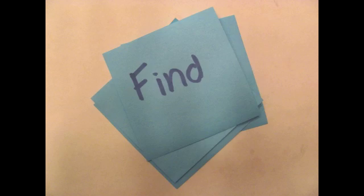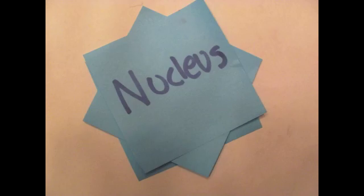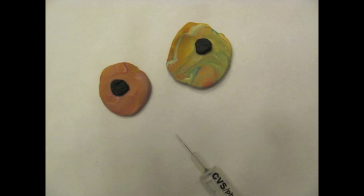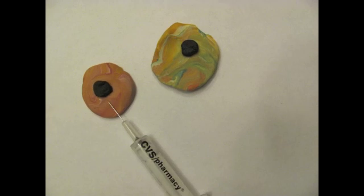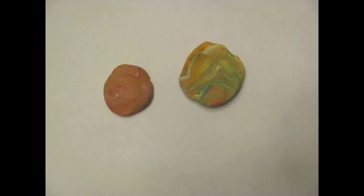Step 2: Find an unfertilized egg. Have extra unfertilized sheep eggs ready. Step 3: Isolate the nucleus of the egg. Use the same techniques as in step 1. Because the eggs are not fertilized, they only contain one half of the genetic material and they have not yet started to mature.